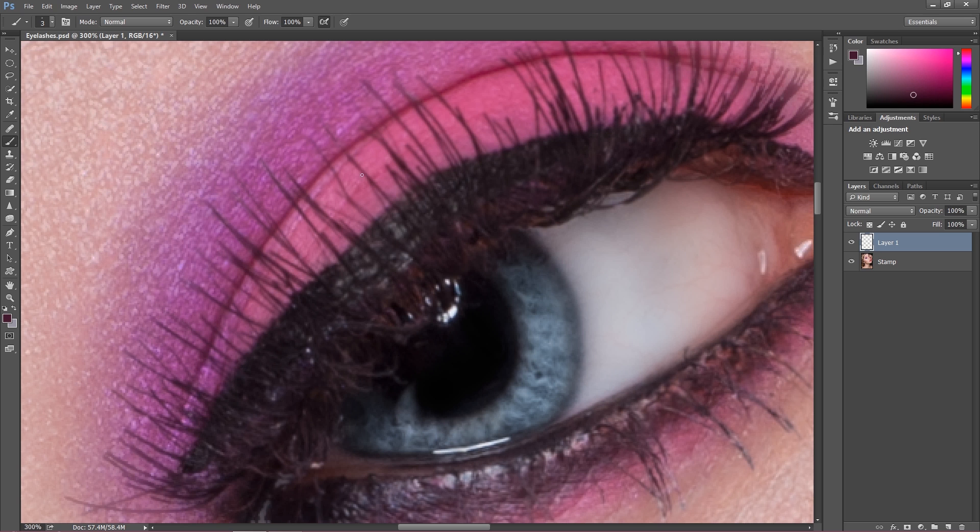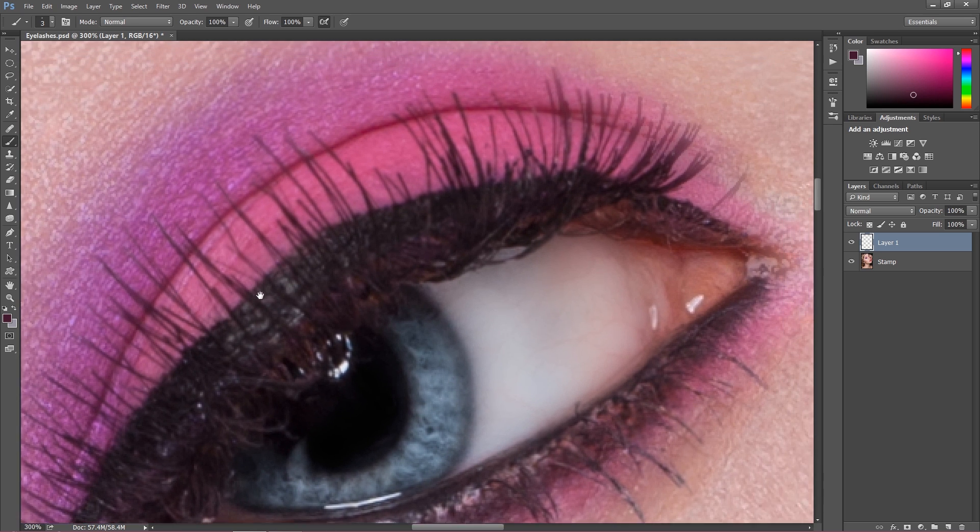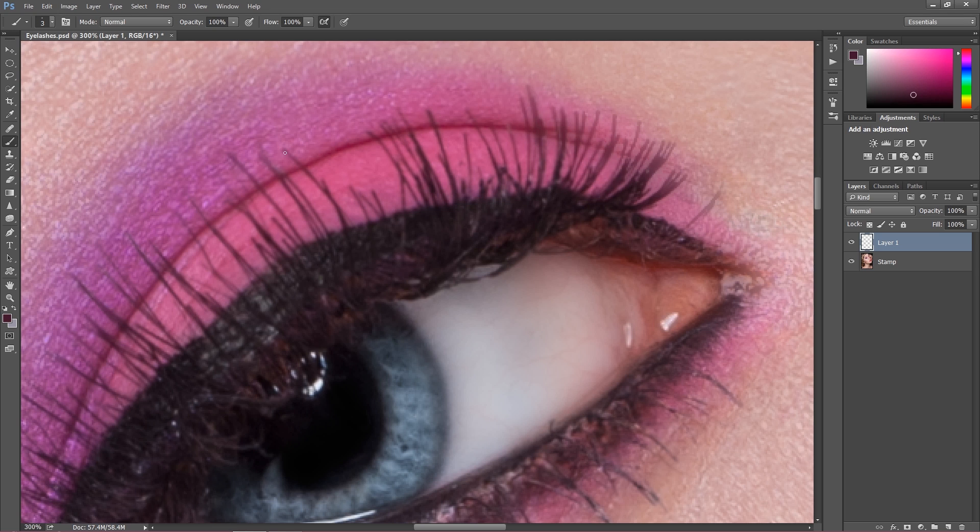It's very easy to create new hairs if you need to. I don't really need to here because I have a nice picture with nice eyelashes, but as you can see sometimes we have short ones. If you find short ones just paint over them. I didn't do that so well so I could do a step back and do it a bit better, because you always have to adjust. We have to be really careful, but now it already looks better.